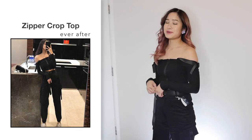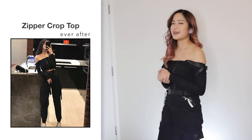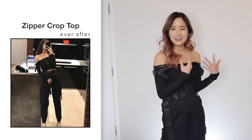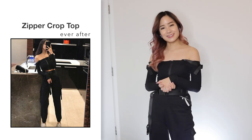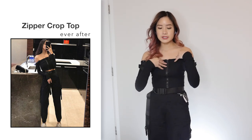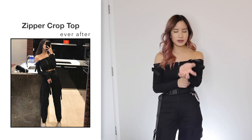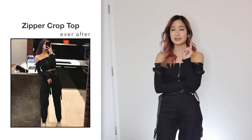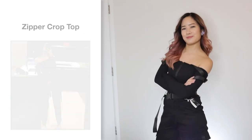Next, I got this zipper crop top in a size small and it was $13.26. I wanted to try a different style — usually I always go for the floral, feminine, very girly clothing, but I decided to try something a bit more edgy for variety. This top looks like the photo and it's pretty good quality, but it is a very tight fit, so I kind of wished I went one size up. I'm kind of liking this style — it's a lot more different to what I usually wear, but I kind of feel badass in it.